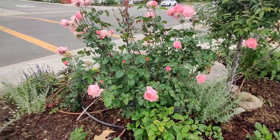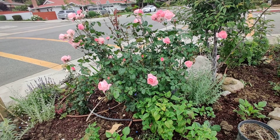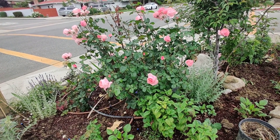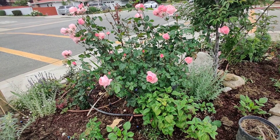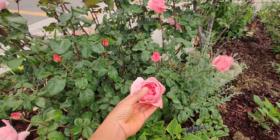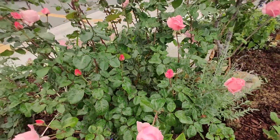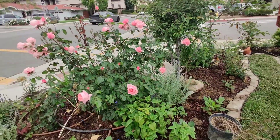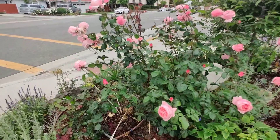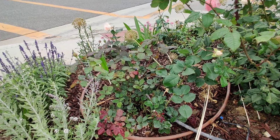This is Queen Elizabeth and it can get very tall. Last year I didn't prune it that low and it actually went up at least eight feet tall. It's not a climber — some people say it could be a mini climber, and you could train it on a fence — but I don't want a climber here. I just want a big bush, and look at this monster.